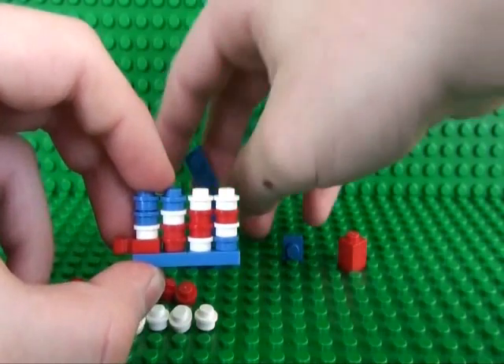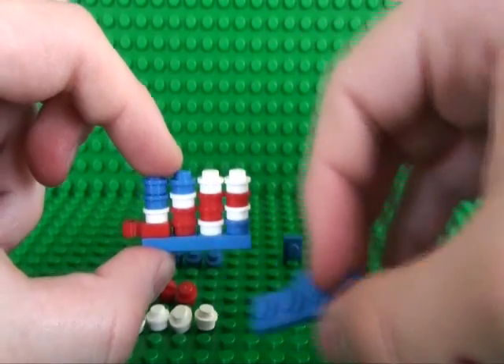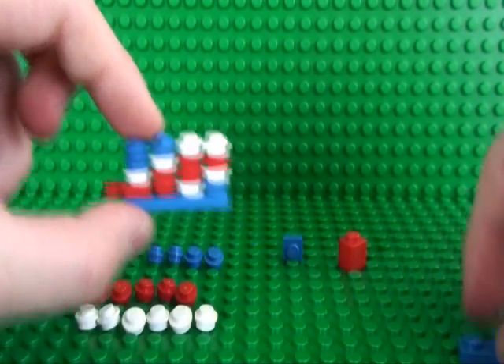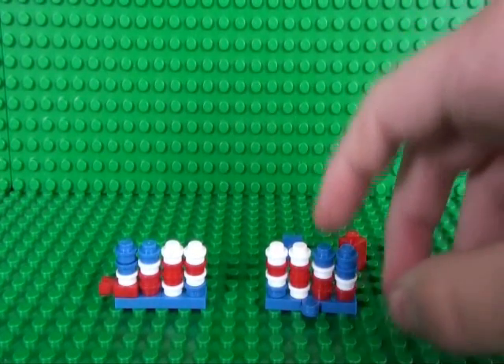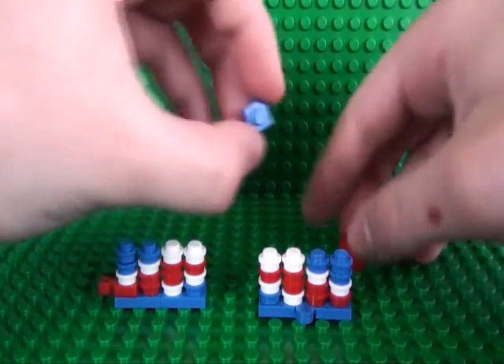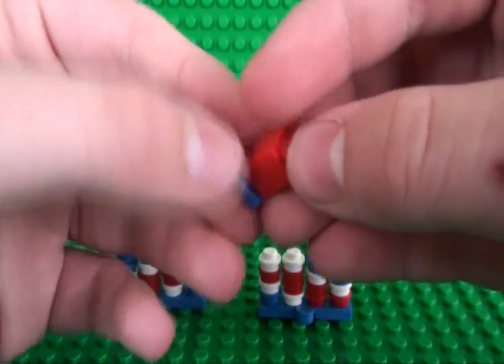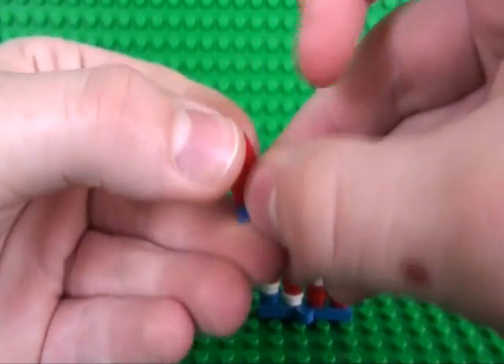And then you just do the same on the other side but without the 1x1 plate with clip. So once you've done the same to this side, you take your 1x1 plate and your 1x1 brick and place them like this.